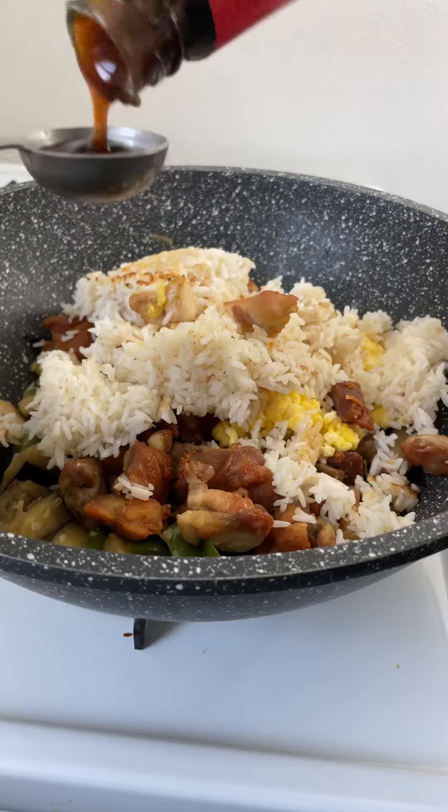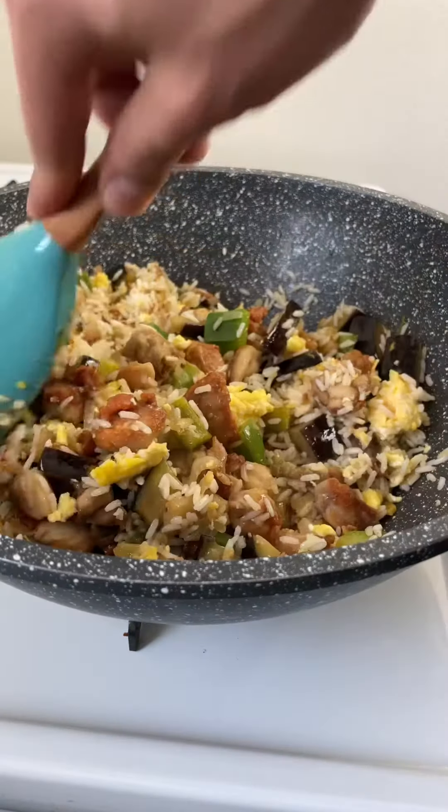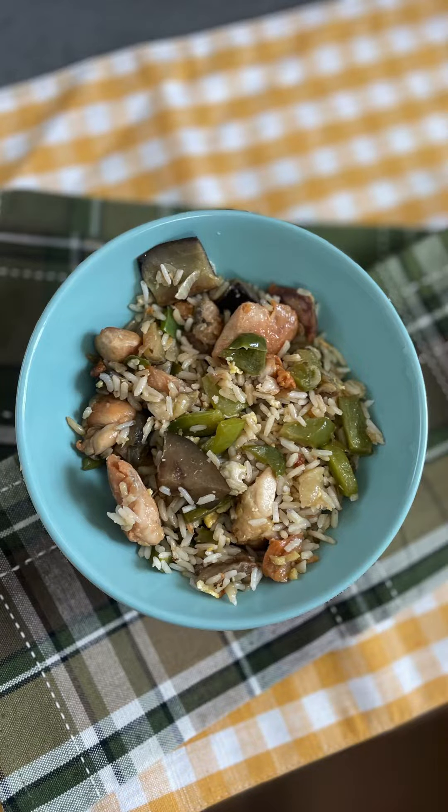Chop the bottom of the eggplant. Place the bottom to the ground. There is a 5-minute skin step.